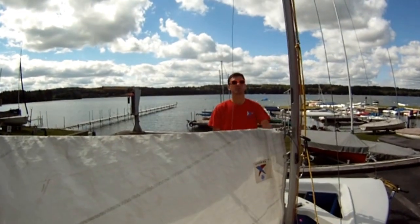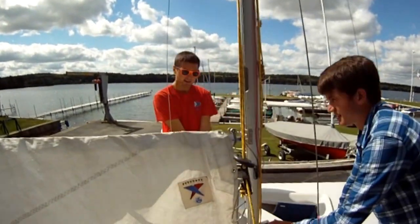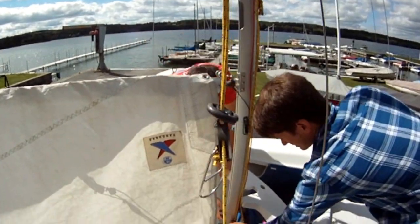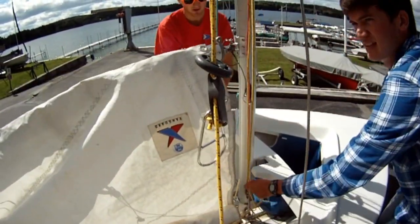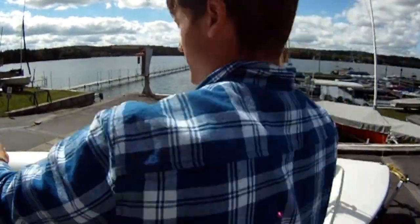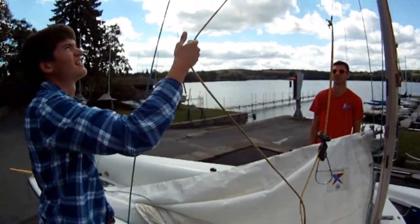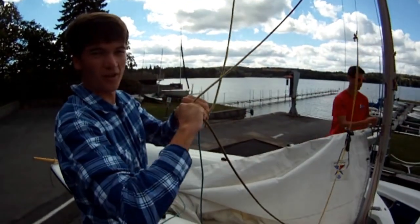Now that our sail is loaded, we want to attach it to the mast. On this side of the mast we have a cleat — we're going to undo it and bring down the boom. Then we go back here, not letting go of that line, and grab the outhaul. There should be a knot here — it should be a square knot. You untie the head and grab this end.